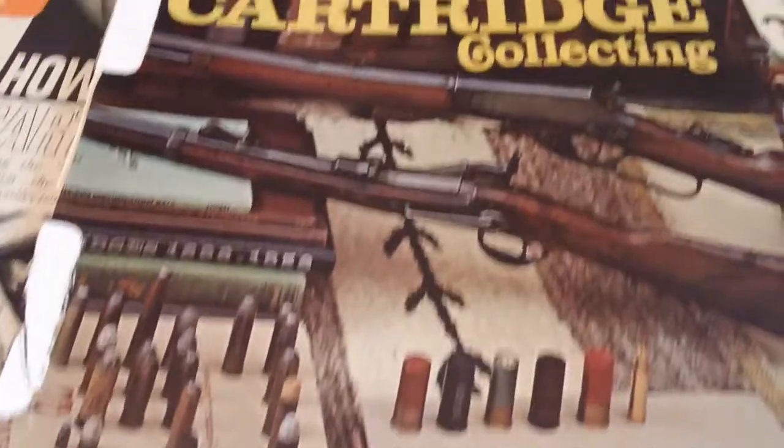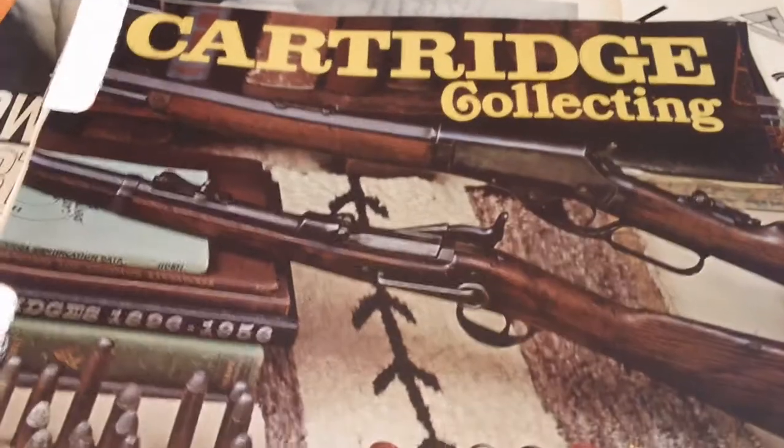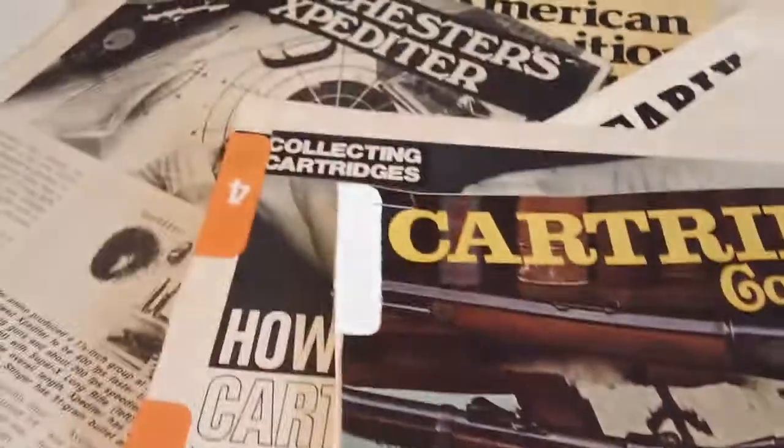Mr. Bill had that thing out there and I thought, man, he's got a nice engraved cartridge. Looks like a 37mm from World War I, and it had been engraved — the primer and all the powder had been removed. That gave me an idea.